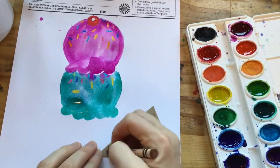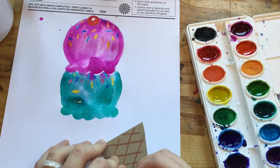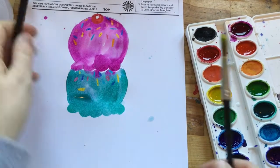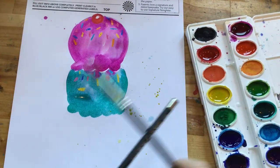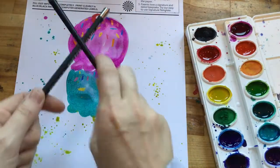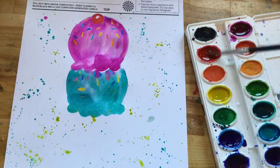Once you have your two scoops, whatever technique you decide to do, go ahead and draw some lines on the cone and then we're going to think about the background — we're gonna do some splatter paint. I'm just dipping my brush in some watercolors with a lot of water and tapping it right on top of a pencil, and that's helping the paint splatter from my brush onto the background.